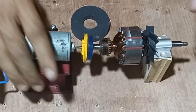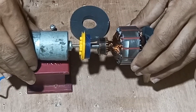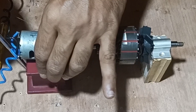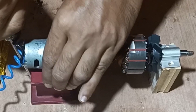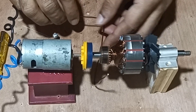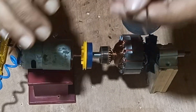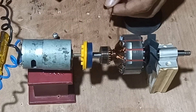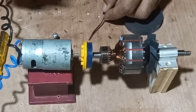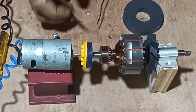Once the motor is fixed tightly, next we will fix the carbon brushes to the two endings of the commutator of the armature. We will fix the carbon brushes made out of copper coil over the commutator of the armature. Before that we will remove the insulation of the ends of the coil so that it will work as carbon brushes.